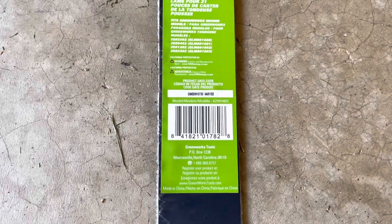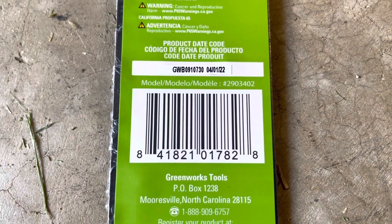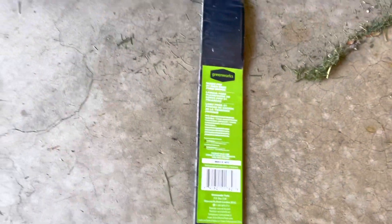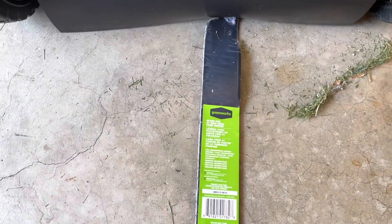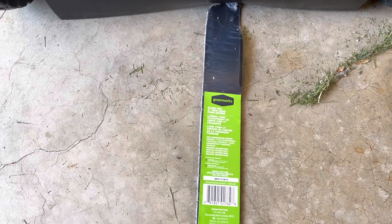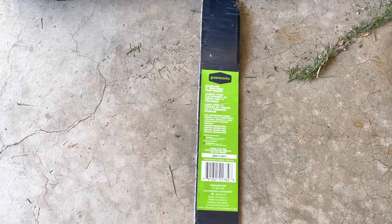Here's the part number of the blade. The Harbor Freight replacement part sheet — the one with the prices but where you can't buy the part — listed it at $24.99. This was $18 plus shipping.